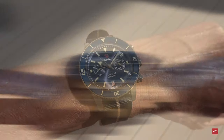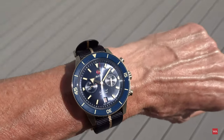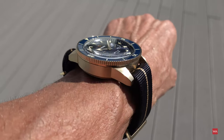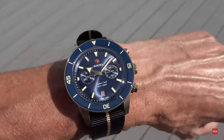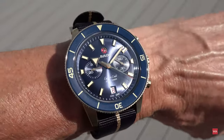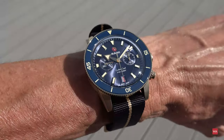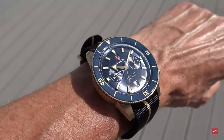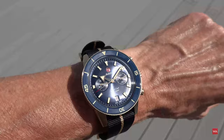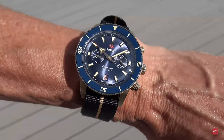The Rado Captain Cook Chronograph on my 17-centimeter (6.7-inch) wrist, in full sunshine. This is how a watch looks on the wrist. I don't care about mathematical formulas for wrist size — if I like a watch and it fits on my wrist, I wear it. The bigger question: this is bronze, but someone seeing it from a distance might think it's a gold watch.